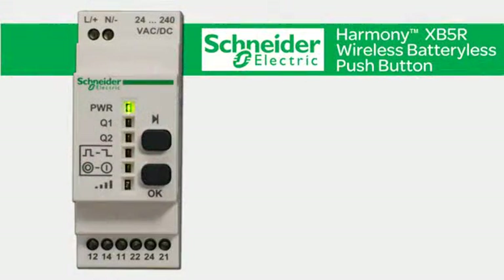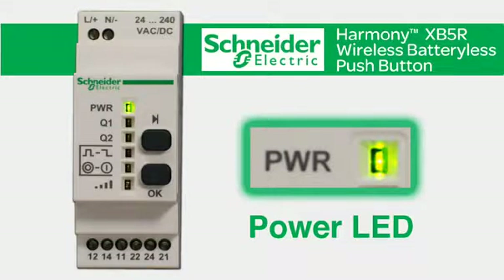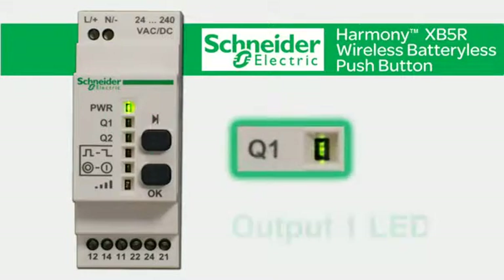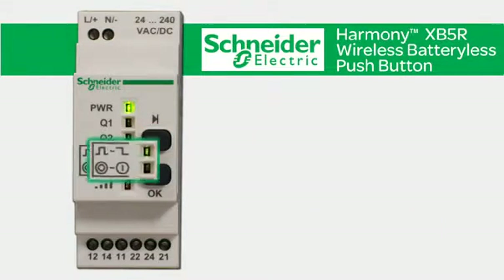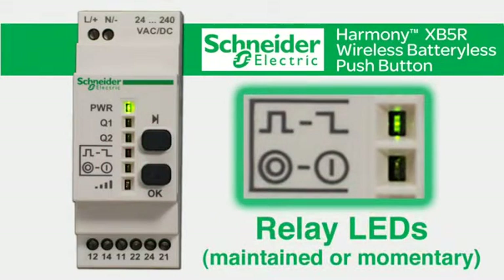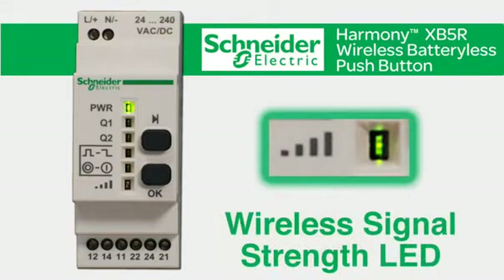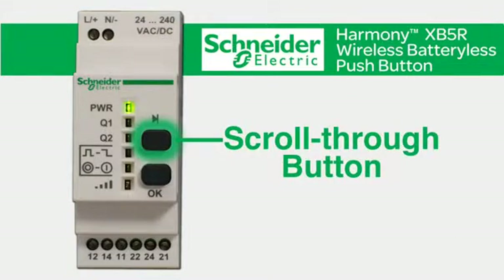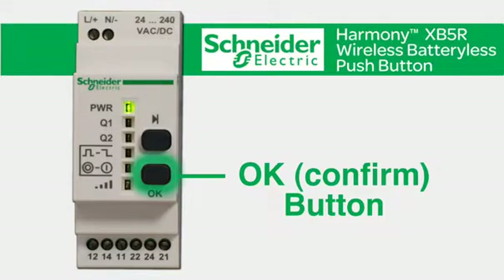The receiver shown in this video features six LEDs: a power LED that indicates the receiver is on, an output 1 LED, an output 2 LED, as well as two relay LEDs that indicate a momentary or maintained option and a start-stop option. The sixth LED indicates the wireless signal strength. There are two buttons on the receiver: the scroll through button for selecting various outputs and relay options, and the OK button for confirming your selection.